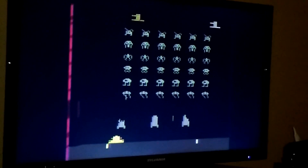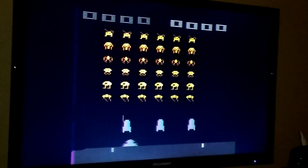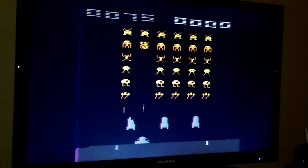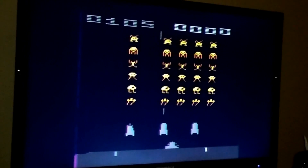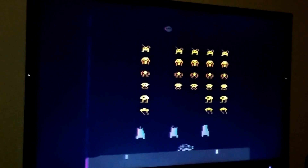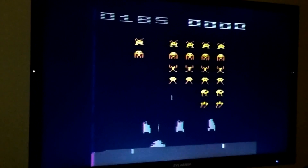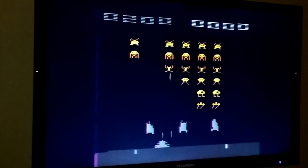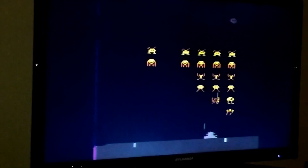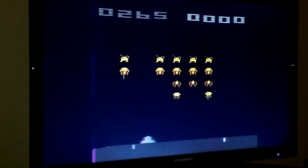This is Space Invaders for the Atari. Something interesting: the Atari 2600 only supports two or three sprites, so in order to create the effect of all those invaders, the programmer had to continuously reposition those sprites as the video beam was going across horizontally painting the screen. So it's quite a feat for the time.